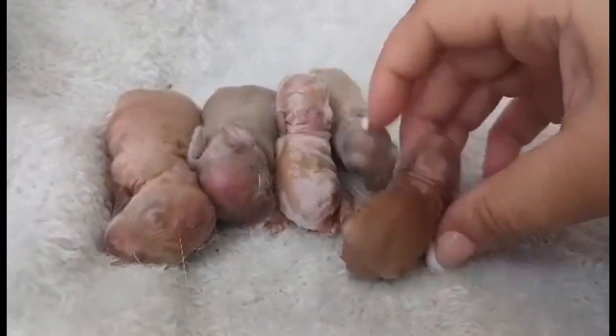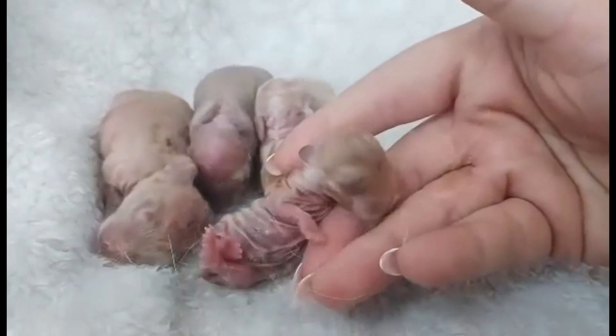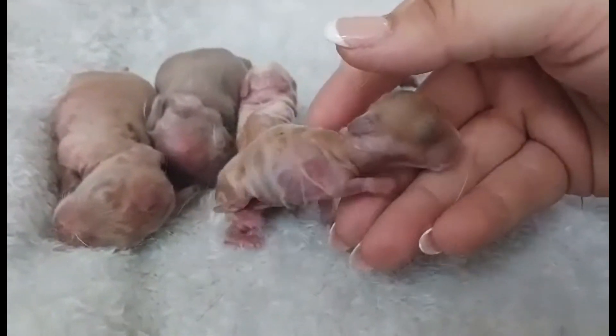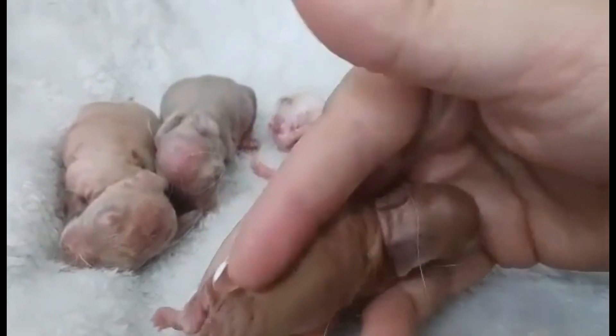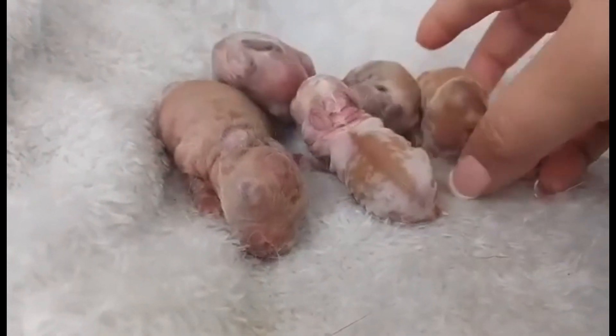When I first started with Hollands, I had no idea what a peanut was — every time I saw a little baby I wondered, 'is this a peanut or just a little baby?' Hopefully this is helpful. The profile is really what gives it away, and then the ears as well.